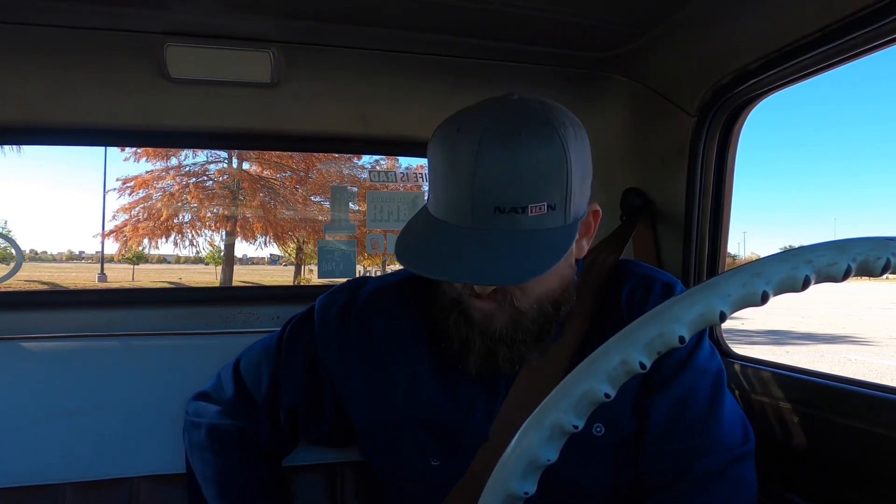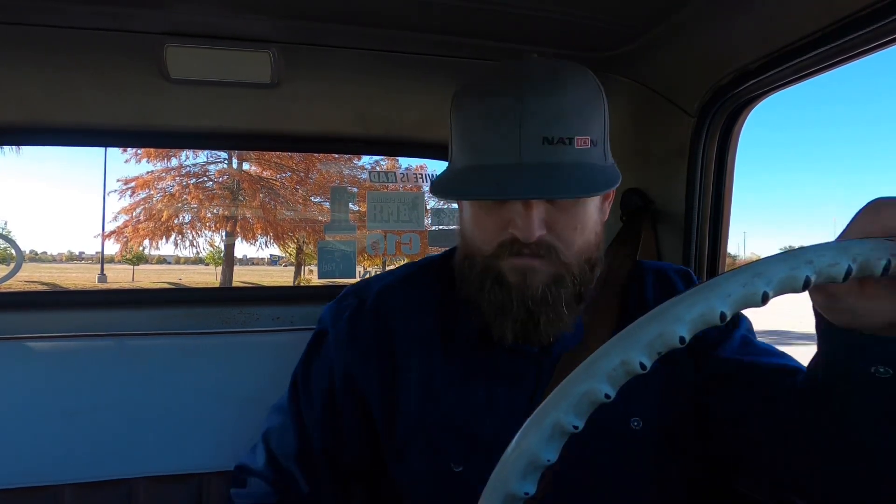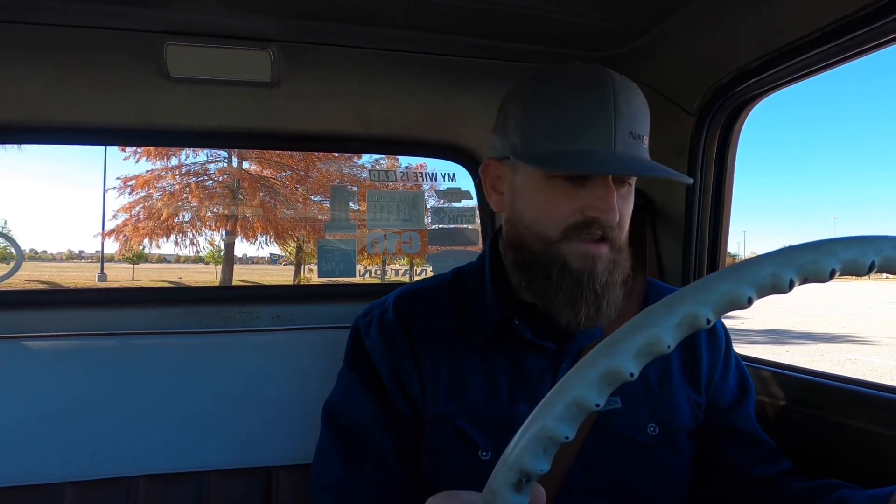One nice thing about the drop spindles is that now to achieve the same ride height I had before, I have to put more air in the bags. It was around 60 PSI at each front bag and now it's about 75, and it rides a lot better - a lot firmer of a ride.